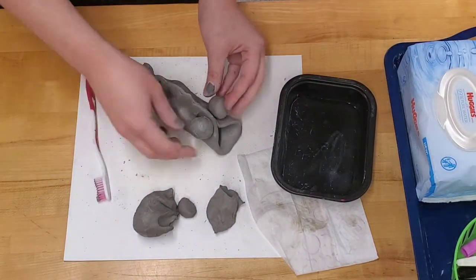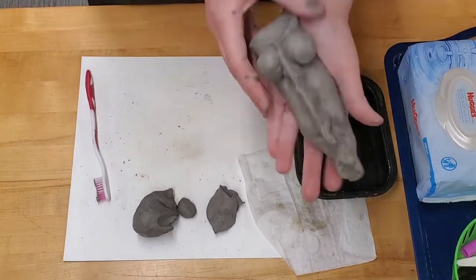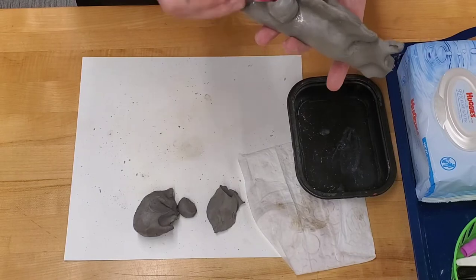Score both parts of the clay with the toothbrush bristles, stick it together, and smooth out the edges. This is your fish project — you can add any details that you wish.